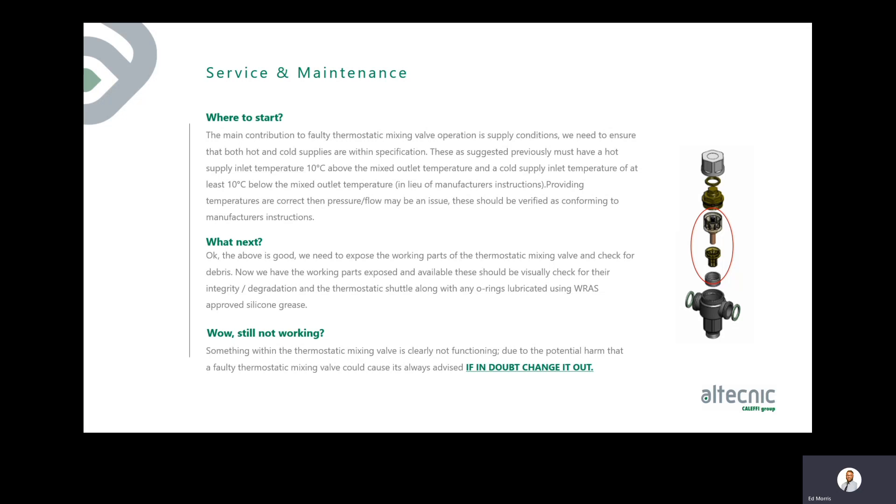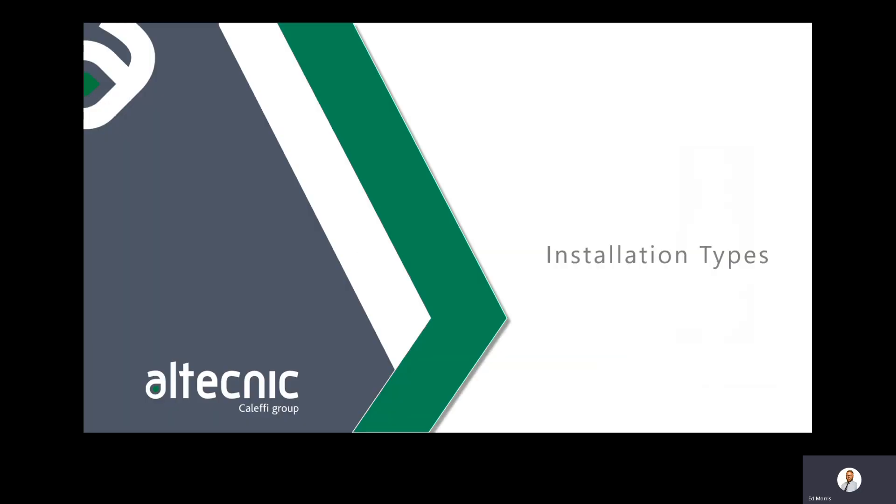If the valve is still not functioning correctly, and due to the potential for harm, the guidance is: if in doubt, change it out. Service packs are available to replace springs, cartridges, and shuttles. There are recommended service periods — particularly for TMV3, which should be checked 8–10 weeks after installation and periodically thereafter to verify mixed outlet temperatures are correct. All service and commissioning requirements are stated in the product IOMs and in the relevant standards.